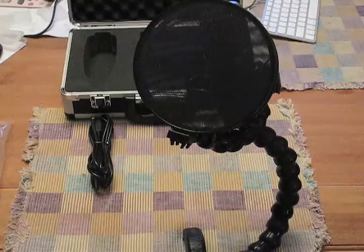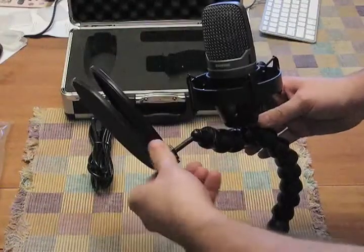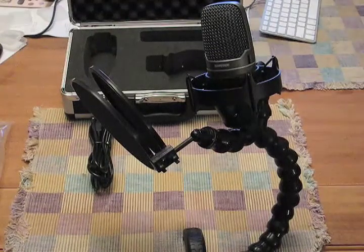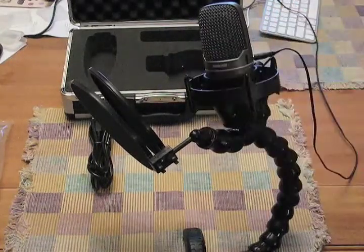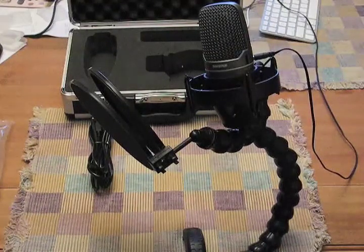That's the whole setup. Don't forget, when you plug your headphones in, make sure you're plugging the connector into the jack on the microphone itself, so that when you're speaking into the microphone you can hear your voice without any delay. That's called zero latency monitoring.